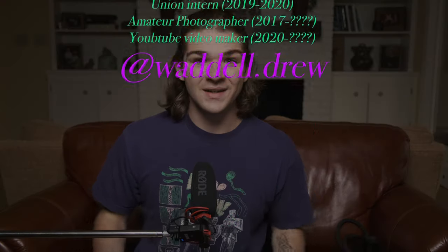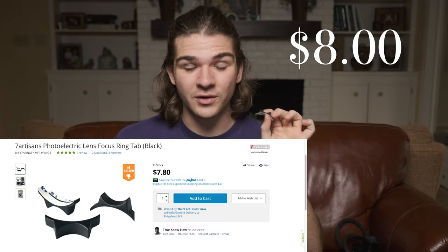Good afternoon, ladies and gentlemen. It's Drew Waddell back with another video. This time we're going to be talking about how to put a third-party focus tab onto your Zeiss Biogon. I almost said Summicron, but that's because we're creating a Biocron or a Simagon. The world may never know, but that's what we're working on today.